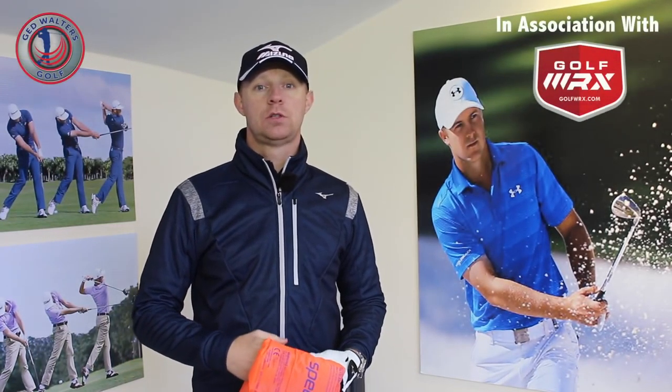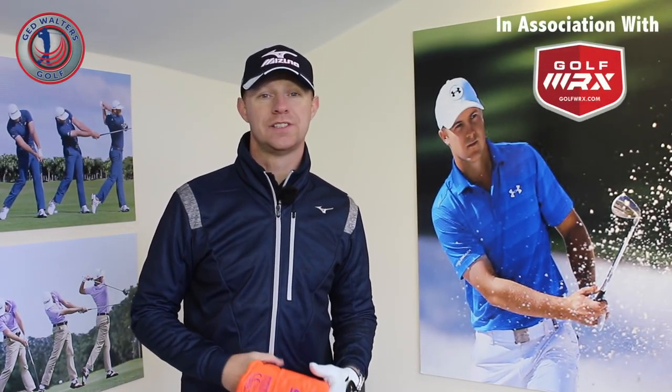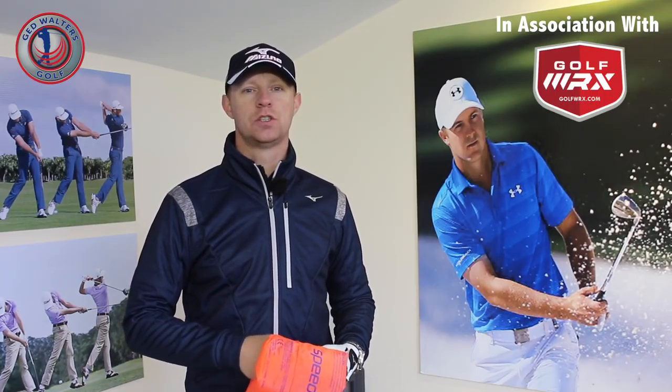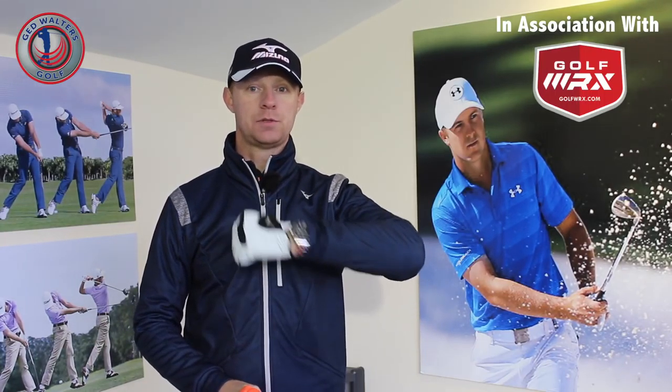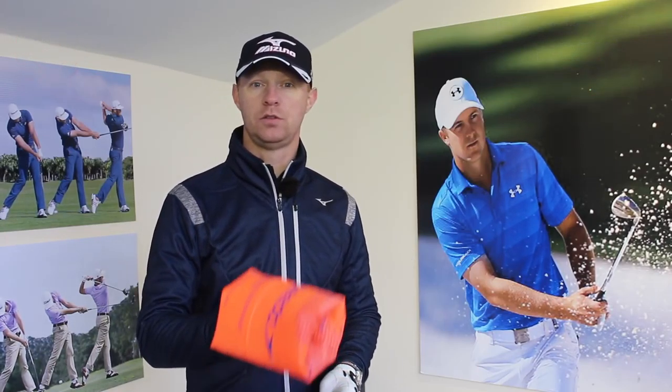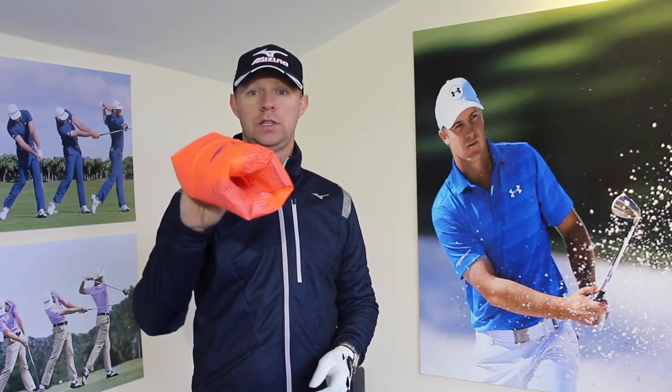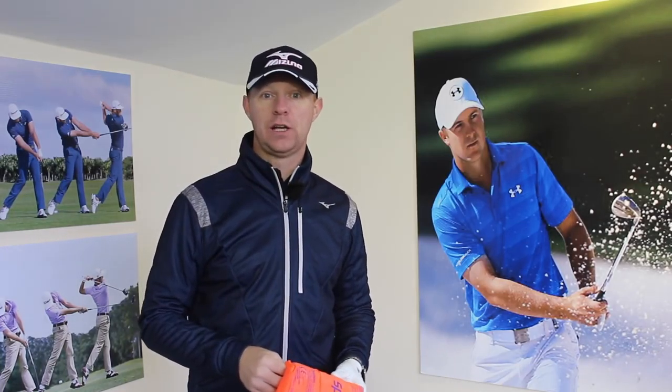Welcome to my studio down at Trooper Golf Center here in Warrington. Today I'm going to show you a great drill that you can use which is going to stop you from collapsing this lead arm. It's going to control the length of your backswing as well. All you need is an armband. Let's go and take a look.